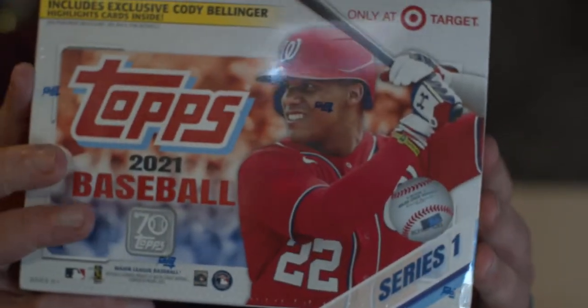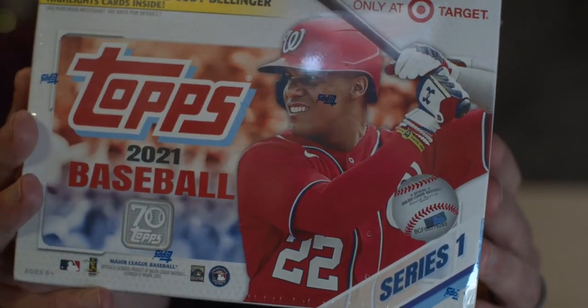Hopefully I can get a blaster of Optic coming soon — I ain't finding it out here on the West Coast. Anyway, here we go. Topps 21 Series 1, 16 packs, 16 cards, bought at Target. It's the Mega Box. 3-2-1, ripping packs, let's go!